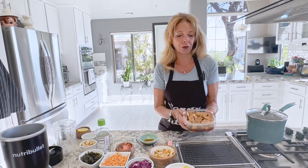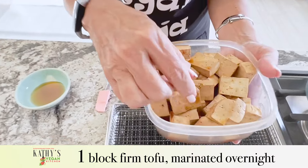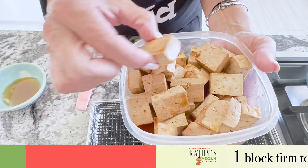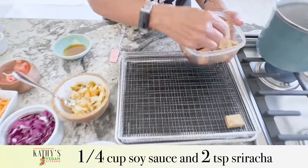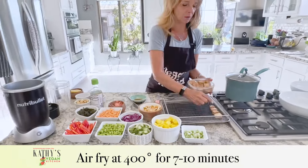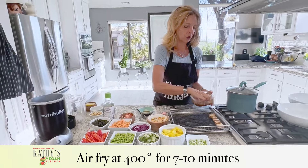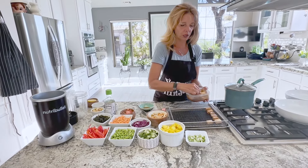Now this is an optional ingredient, but we're going to add it tonight. I have some extra firm tofu that I already marinated overnight in a quarter cup of soy sauce and two teaspoons of sriracha. I'm going to air fry it at 375 for seven to ten minutes. You want to move it around a little bit if you have one of those round air fryers and it doesn't have that gap in between.